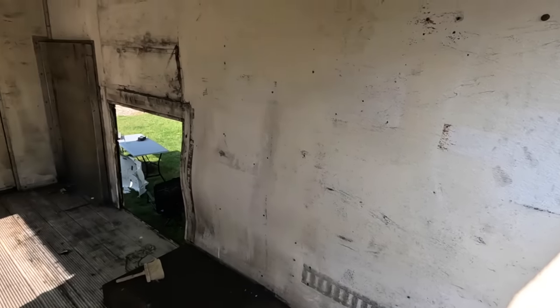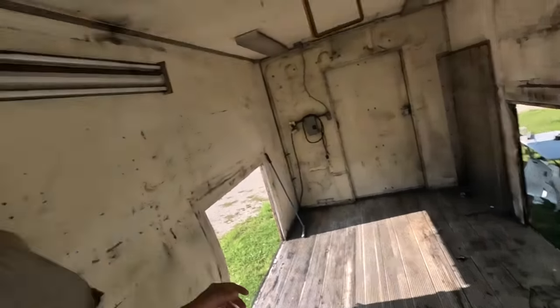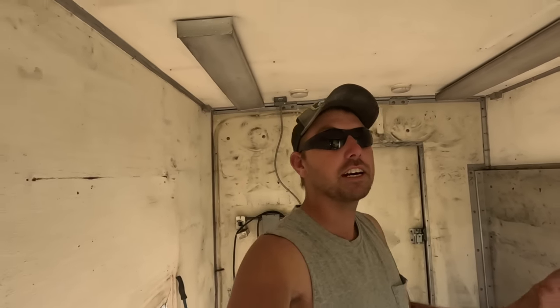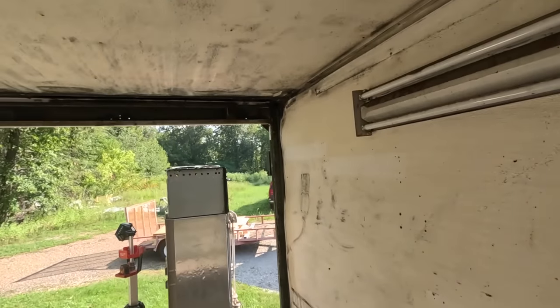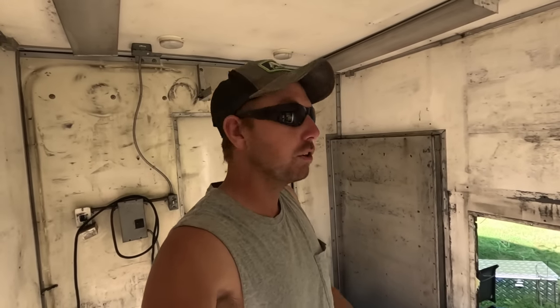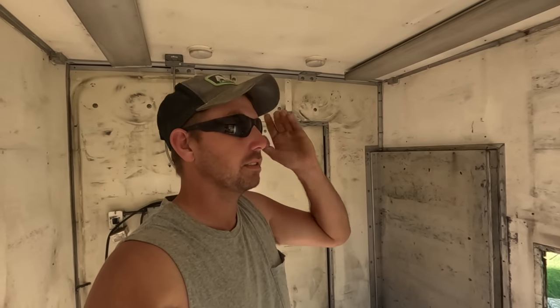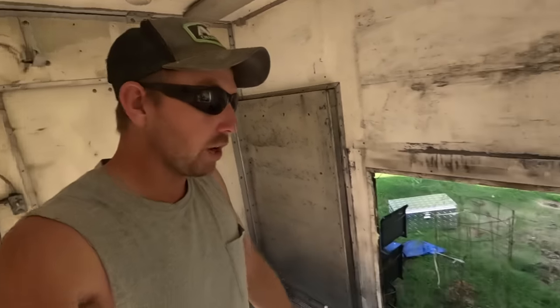I've pressure washed it twice, but it's gonna get covered up anyway. I've got a bunch of wood on the trailer — crazy how expensive that stuff still is. I've got enough framing material to basically box out the inside and make that back wall. I took out all the doors and all the framing. I'm picking up my aluminum in a couple of days so we can close up these big openings with plywood and then reskin the whole outside.